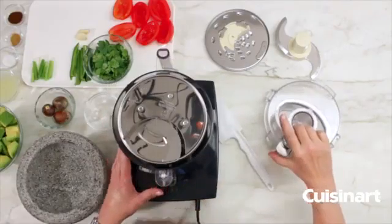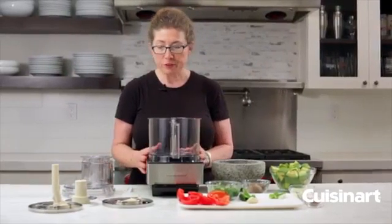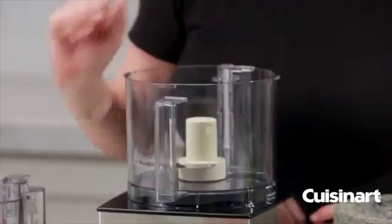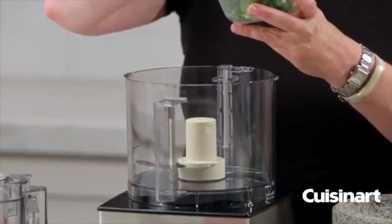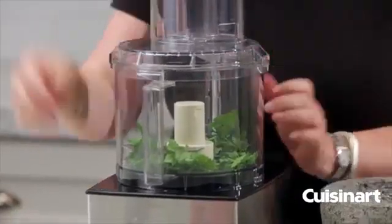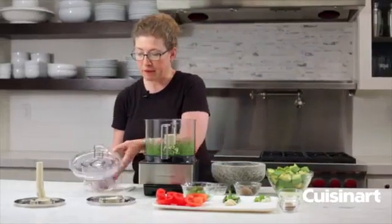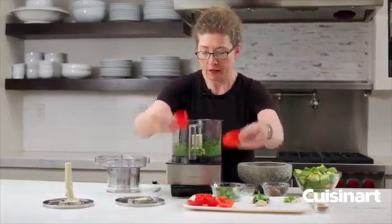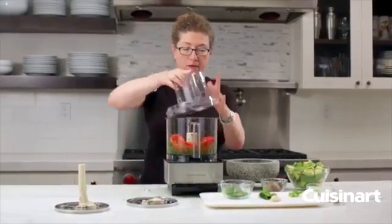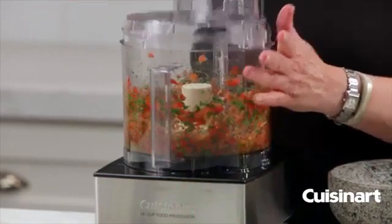That's all the parts that come with your food processor, along with a little spatula. Now we're going to put in the chopping blade and make a guacamole very quickly and easily. We're going to add our cilantro — most of it, not all of it — and then add our tomatoes, which were seeded with the interior pulp and seeds removed, and pulse that until it's finely chopped.